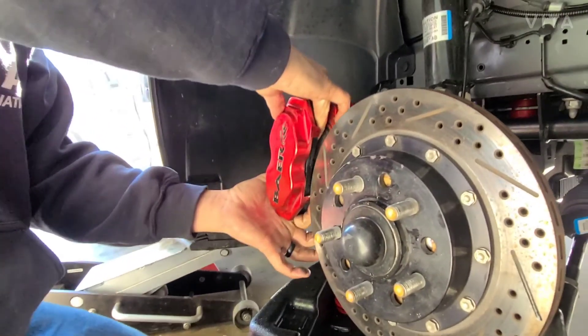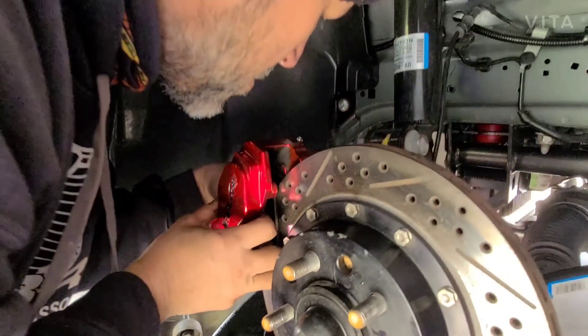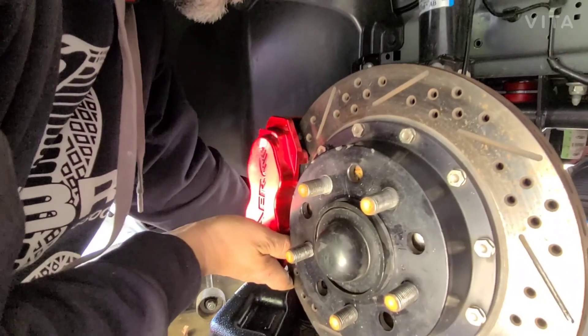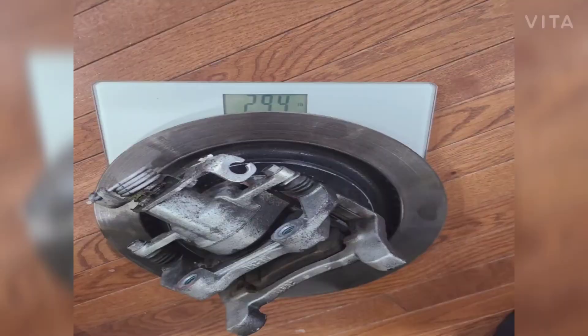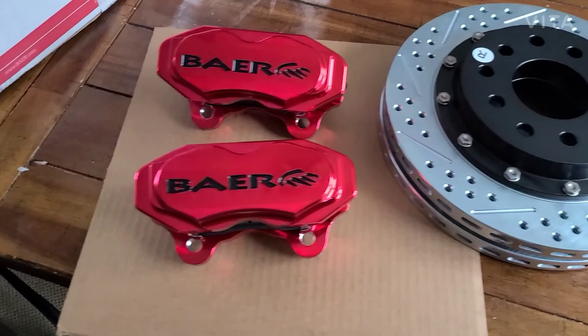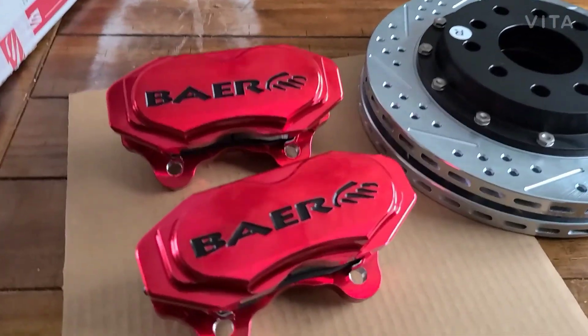All right, then we're putting pads in and rolling it back on. These are the rears — they're beautiful.